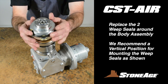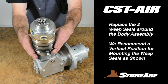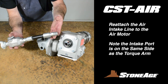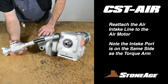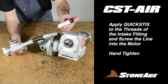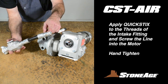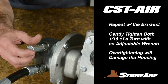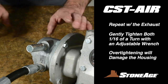Next, replace the weep seals on the body assembly. We find tipping the assembly so that the body faces up is the easiest way to mount the weep seals. When in place, they should look like this. With the weep seals on, you're ready to reconnect the air intake assembly and muffler to the air motor. Important note: the intake port on the air motor is on the same side as the torque arm. Apply white Loctite Quick Sticks 561 PST to the threads of both fittings and screw them into the air motor. Hand tighten only and then gently tighten a sixteenth of a turn with an adjustable wrench. Do not over-tighten — over-tightening can crack the motor housing.